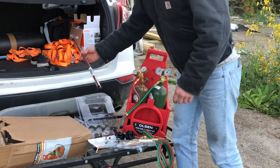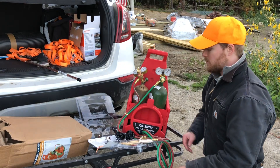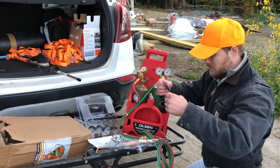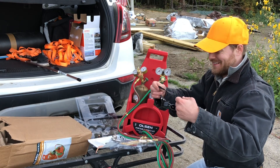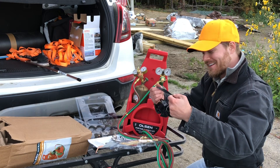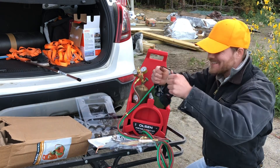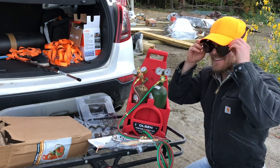I actually don't have anything to weld yet, but I'm just going to get the hang of this. Look at these steampunk glasses! I should wear these things around town. Hey dude, going to the grocery store like this!